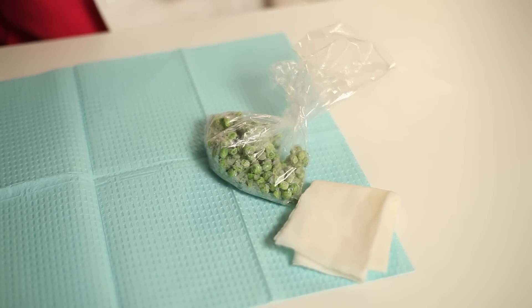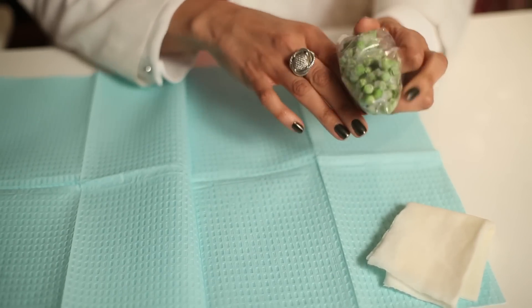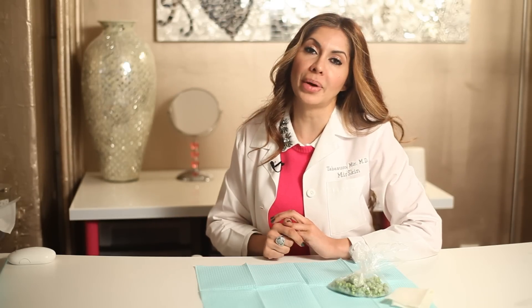The best thing you can use is cold compresses. I like to use either frozen peas, or I take a washcloth or a paper towel, make it wet, put it in the freezer, and then apply that to the area. The reason I like frozen peas is because they can mold to the shape of your eyebrow — because it's round and not a flat surface, it can actually contour to the shape of the eyebrow.